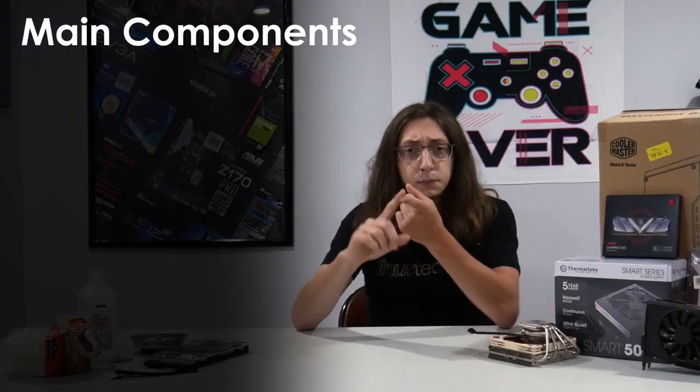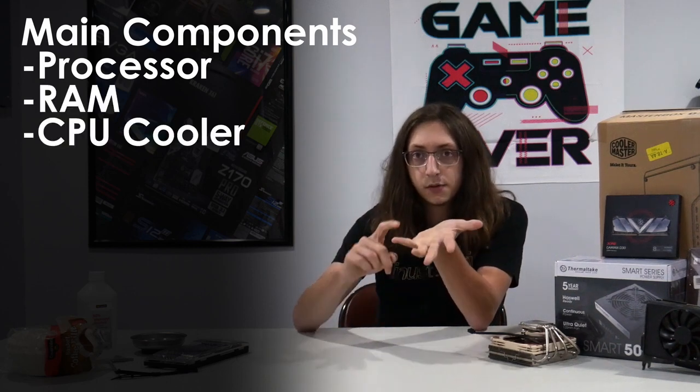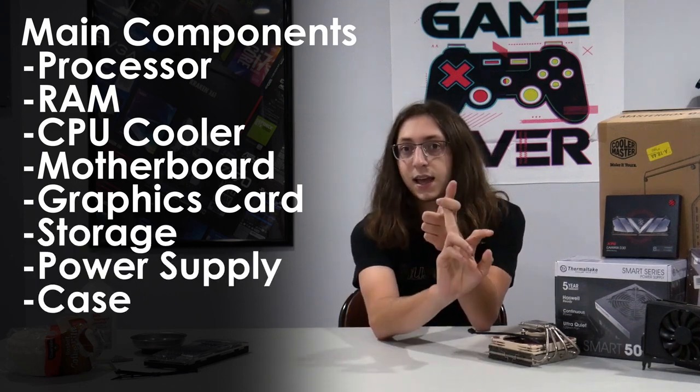The main thing you're going to need to build a computer is your hardware. There are eight main components that you need to have: the processor or CPU, the RAM, the CPU cooler, the motherboard, the graphics card, the storage, the power supply, and the case.